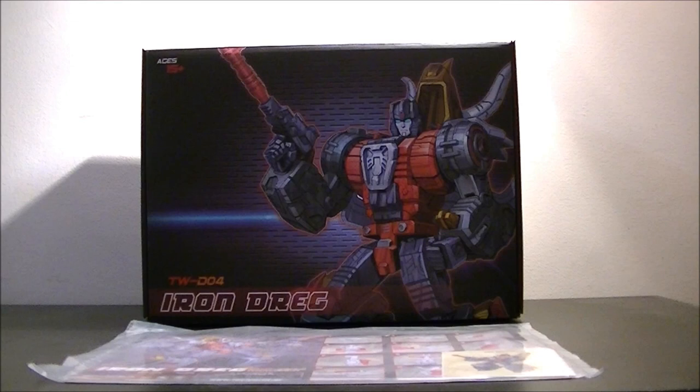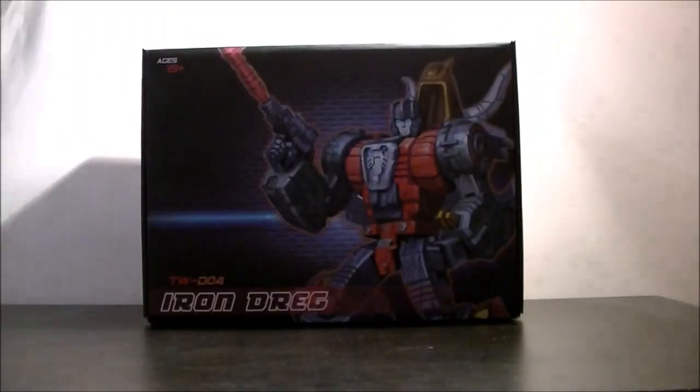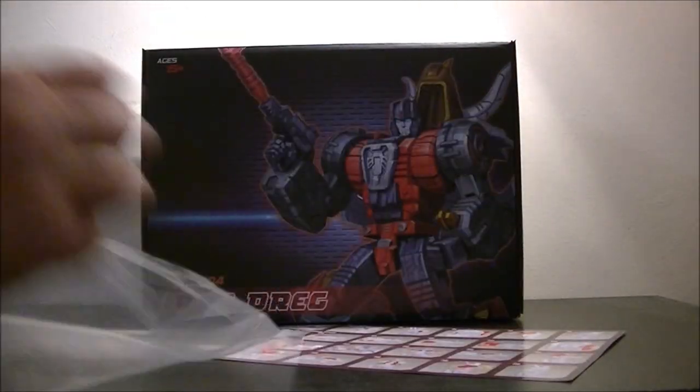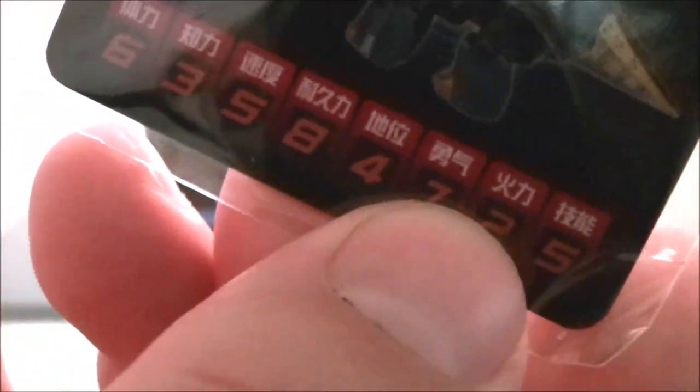Someone obviously somewhere has got a bit of a sense of humour. So unusually we are going to start with Iron Dreg in the box, because I particularly like the effort that Toy World have gone into making this. First off, pull up the instruction sheet. As you can see you get a little sticker with a picture of Slag on there. You get various instructions, quite nicely done, and within you also get a little card. I assume it's Chinese — I think Toy World are a Chinese company.